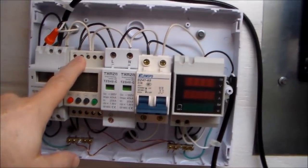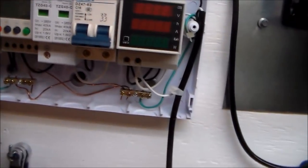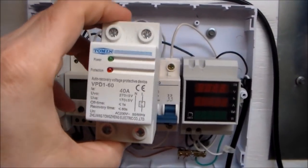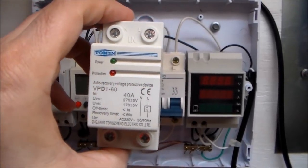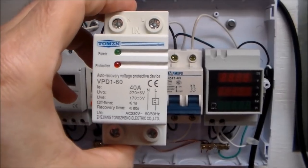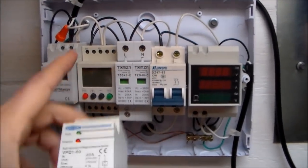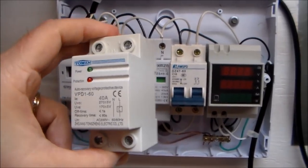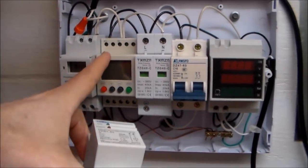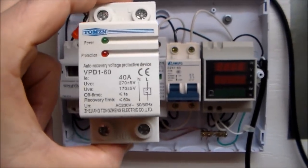Roger Navel does recommend one of these also — he recommends something that looks like this. Once again this is designed for the 220 version and it will not work here in the US. This one is actually easier to wire than the one that I've got and it's not programmable like mine. So mine offers a little more flexibility but is a little more difficult to wire in than this one.